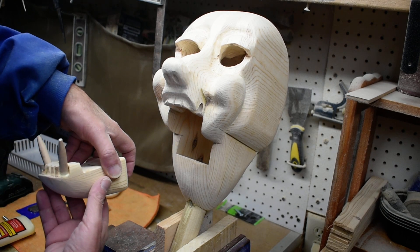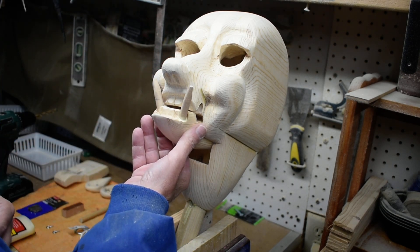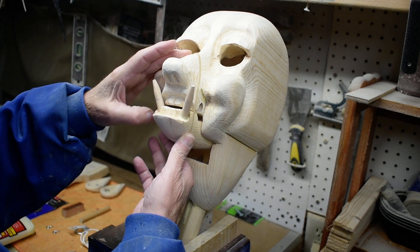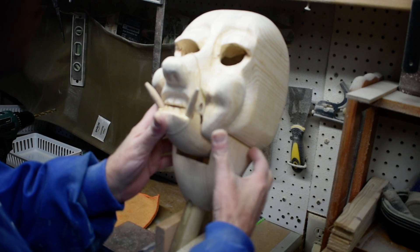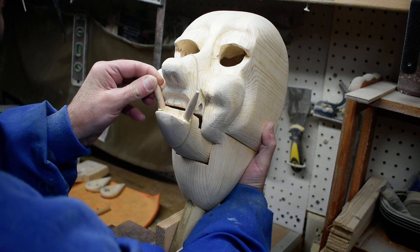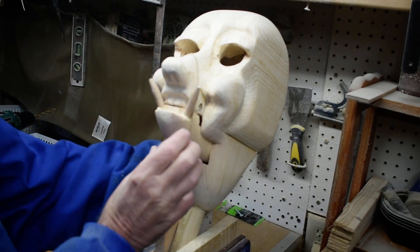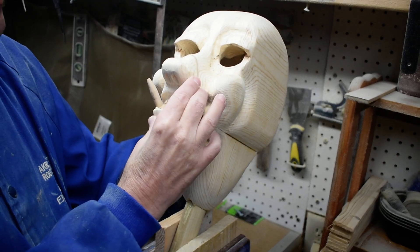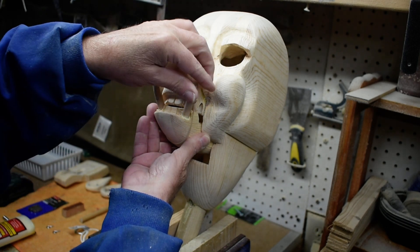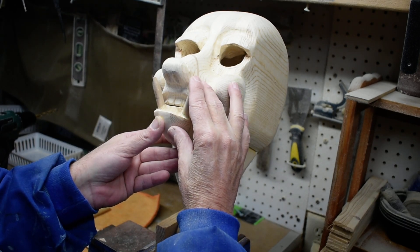I don't want them to end up back too far, so we're going to put an overband on here so I can set these where I want them. That's where we're gonna go — we're gonna let that set up so they don't move on us.